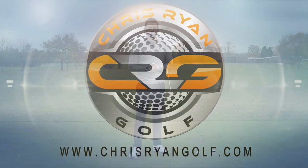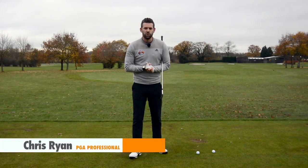Hi, my name is Chris Ryan. Welcome to the Fridays of Arden. Today we're talking all about the setup with the iron clubs. We're talking specifically about where your hands should be at setup and how this can influence your golfing. So welcome to your Friday.